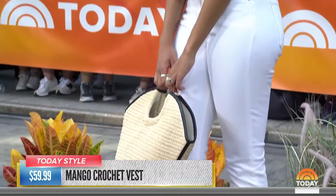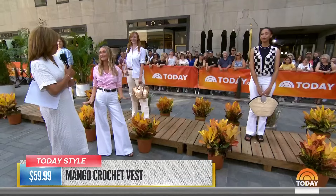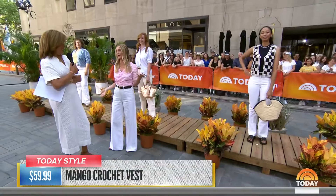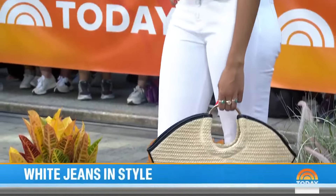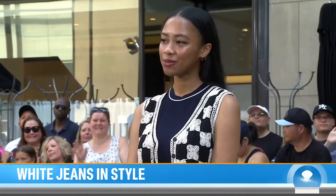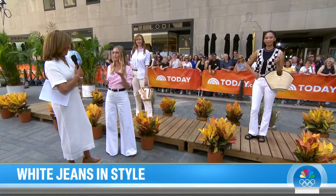We talked about trying to keep our white jeans looking super white — it's not easy. You're going to be taking a risk when you're wearing white jeans. I love those little stain pens for any kind of accidents — keep one handy. Don't wash them all the time like your regular jeans because the color starts to change. But of course, since it's white, you do want to wash them a little bit more than your blue jeans.